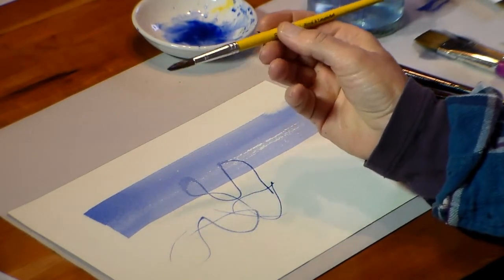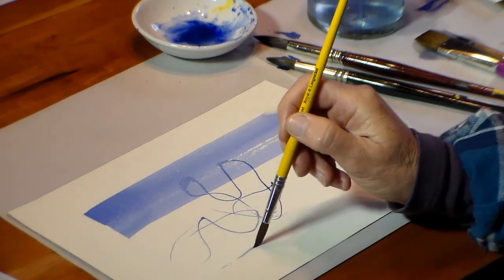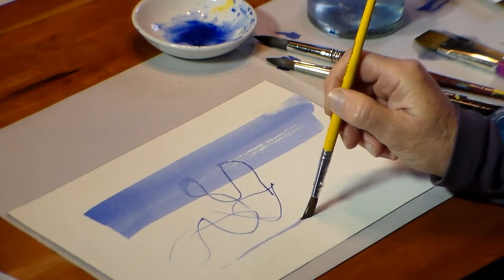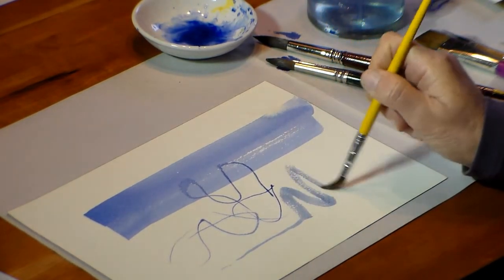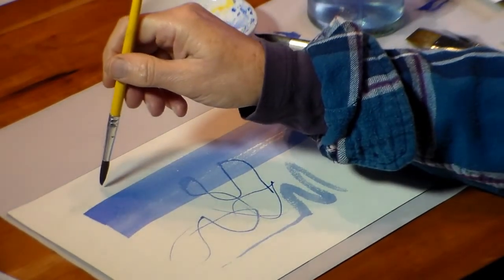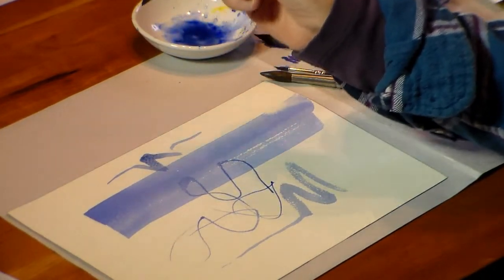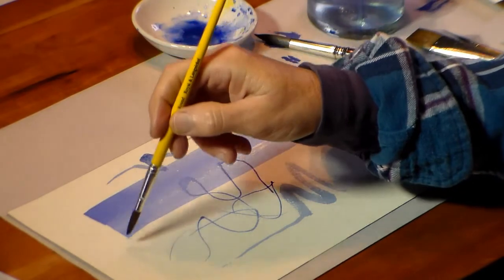This is a student quality brush — it just cost a few dollars. It's not too bad; there you have your thin line and thick line. It's not as good and you might find it a bit frustrating. So if you can afford the best quality synthetic, that's what I recommend.